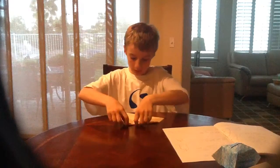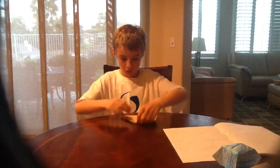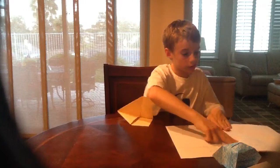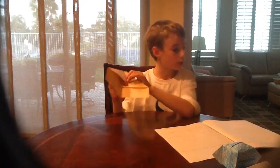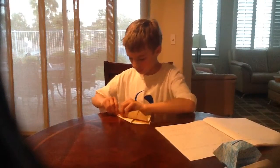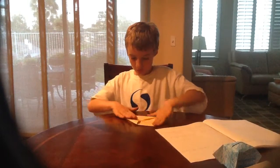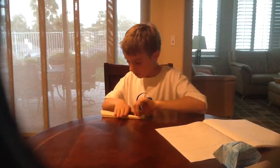Now fold it in half. These steps are basic so far, so you should pretty much know how to do this part. But now it gets tricky. You want to fold the diagonal part — not the top — down until it is lined up with the bottom, kind of like the last one. You want to do this, then turn it over and do this.